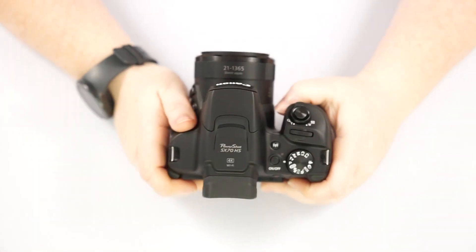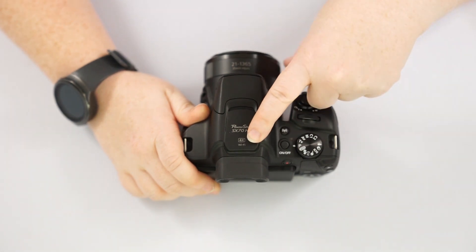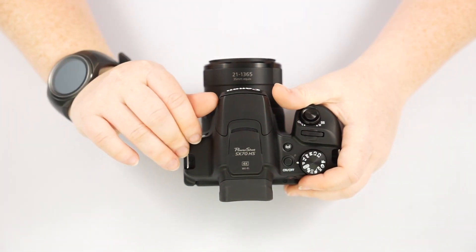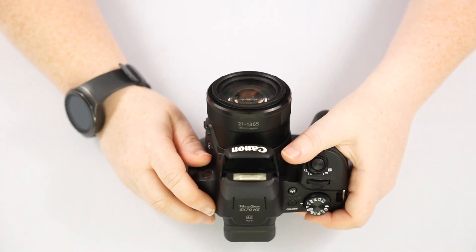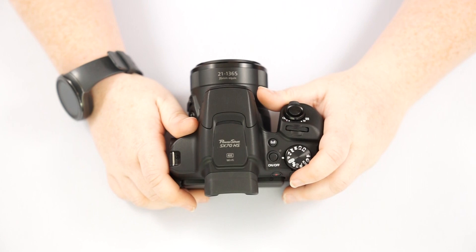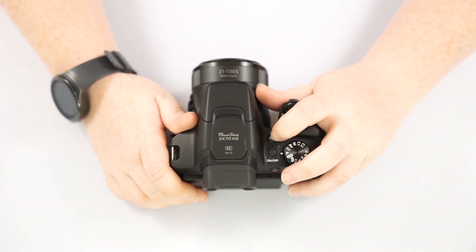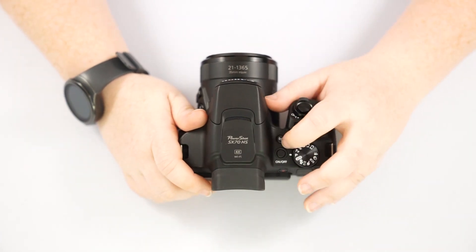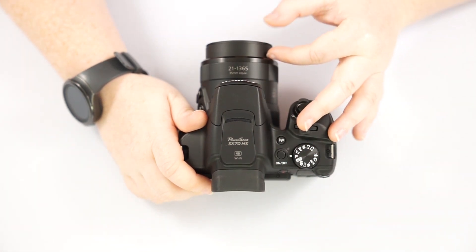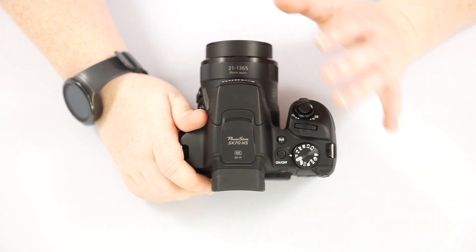Going to the top of the camera, we can see our model label, and it displays that we have 4K video and wifi. This is going to be our pop-up flash, which you do yourself by just lifting up on it and then putting it down when you don't want it — very simple. This is going to be your wifi button to connect directly to your smartphone or smart device. This is our on/off switch — when you turn it on, the lens does come out a bit. The only way to get it to go all the way back into the barrel is to turn the camera off.